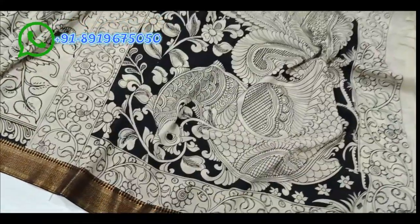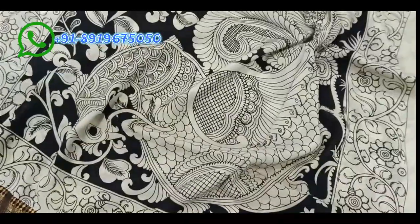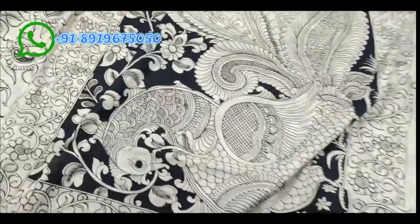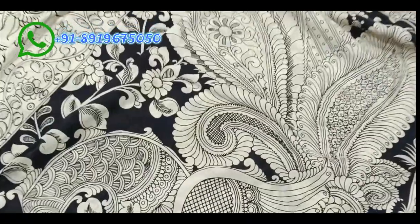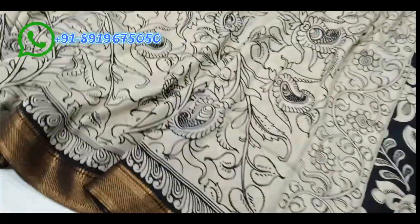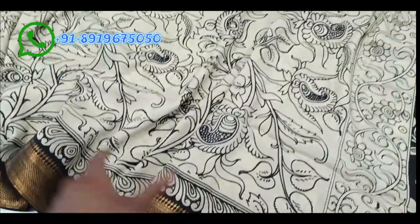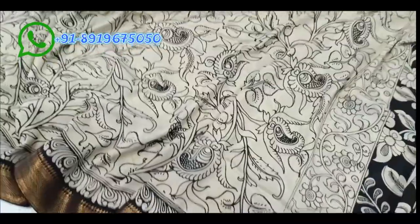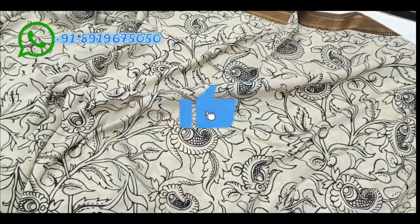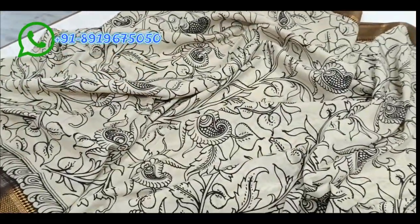The next saree has a black color background with big single design on the body. The bottom has a Kalamkari temple border design — a new design featuring a temple arch, two inches wide border with pain work. The body has a Kalamkari mango design with detailed work.